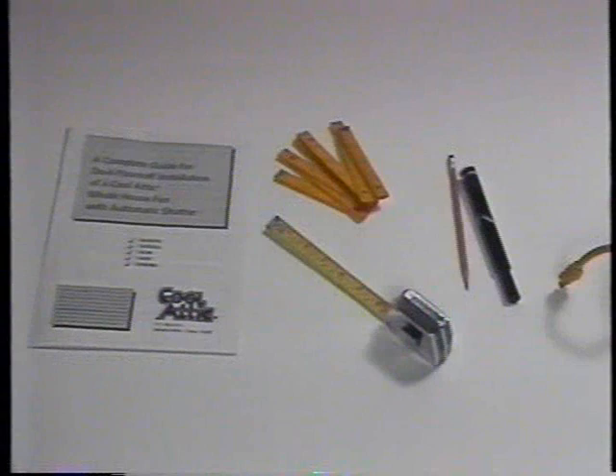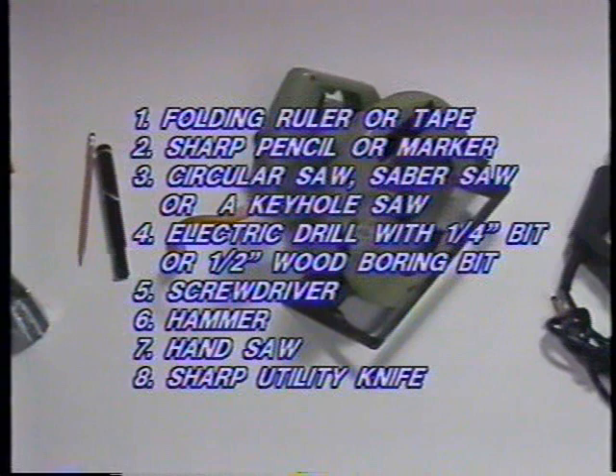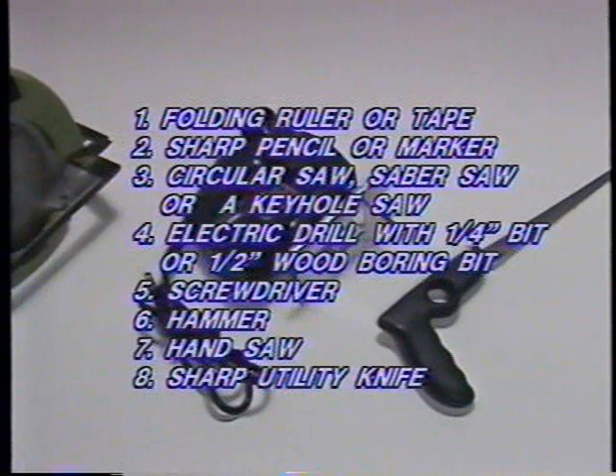Before you actually commence installation, here are a couple of steps that will speed up the process. Gather these simple tools: a folding ruler or retractable steel tape, and a sharpened pencil or marker. An electrical-powered circular or saber saw will make the job easier. If you don't have one of these, the task can be accomplished with a simple keyhole saw. The only other power tool required is an electric drill with a one-quarter inch bit.